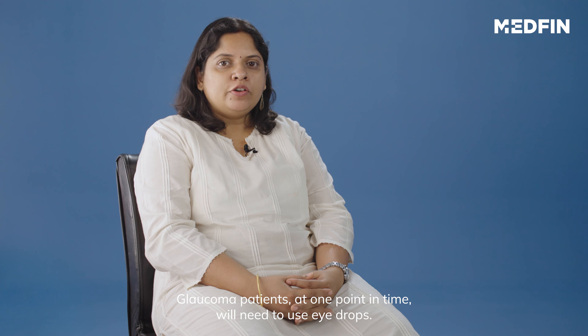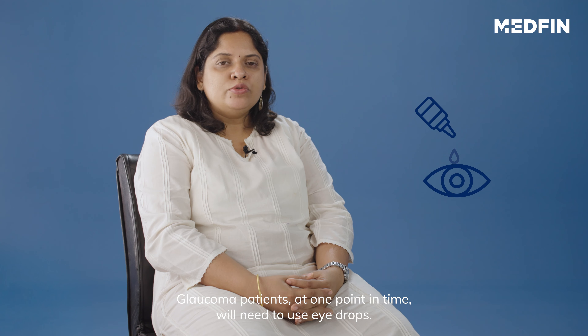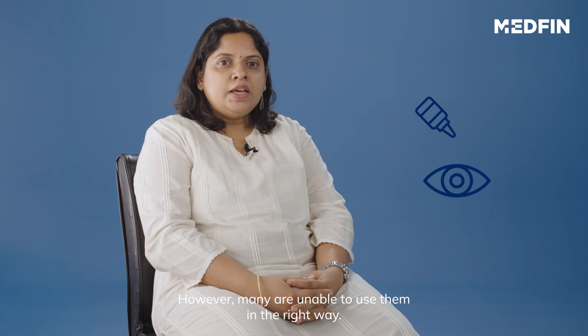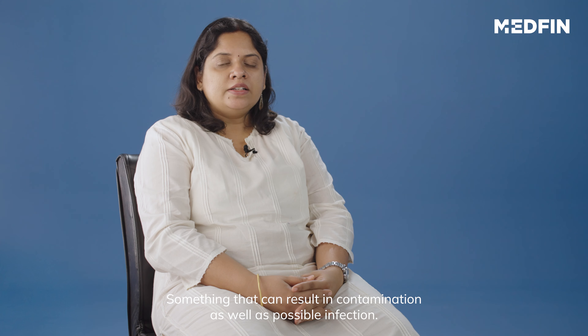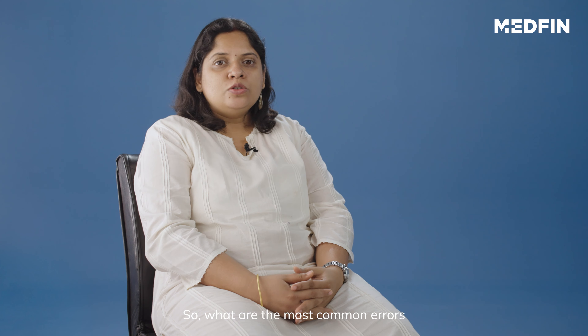Glaucoma patients at one point of time or other need to use eye drops. However, many are unable to use them in the right way, something that can result in contamination as well as possible infection. So, what are the most common errors that patients make while trying to install drops?